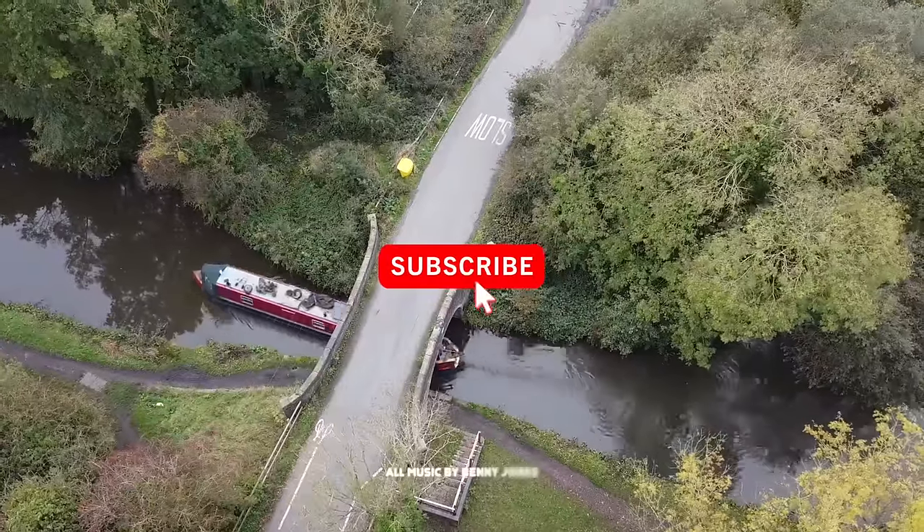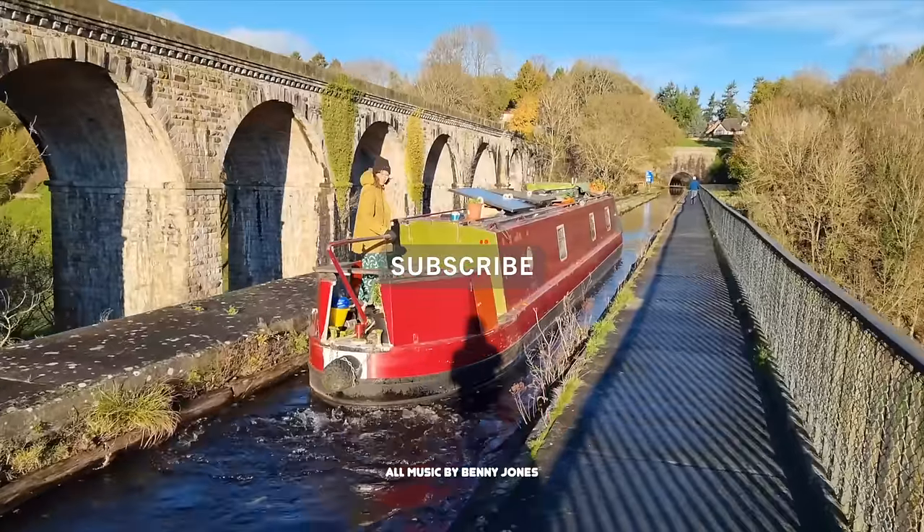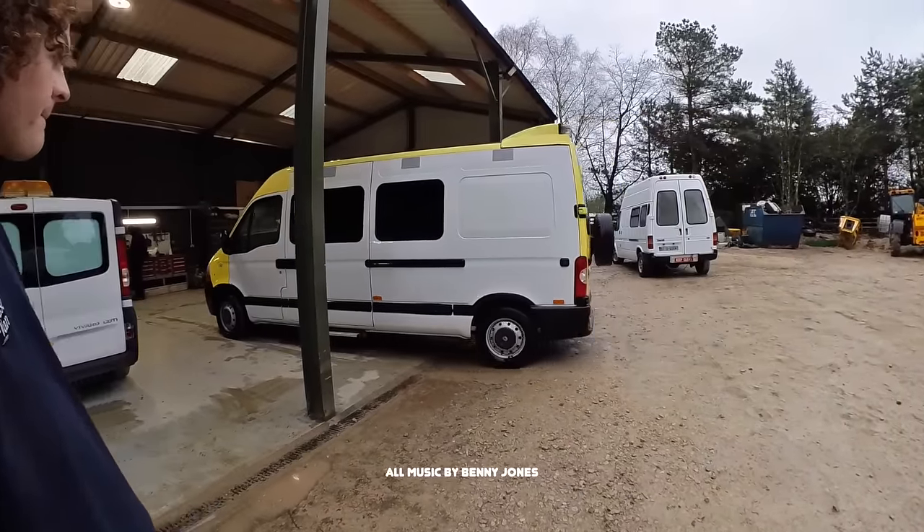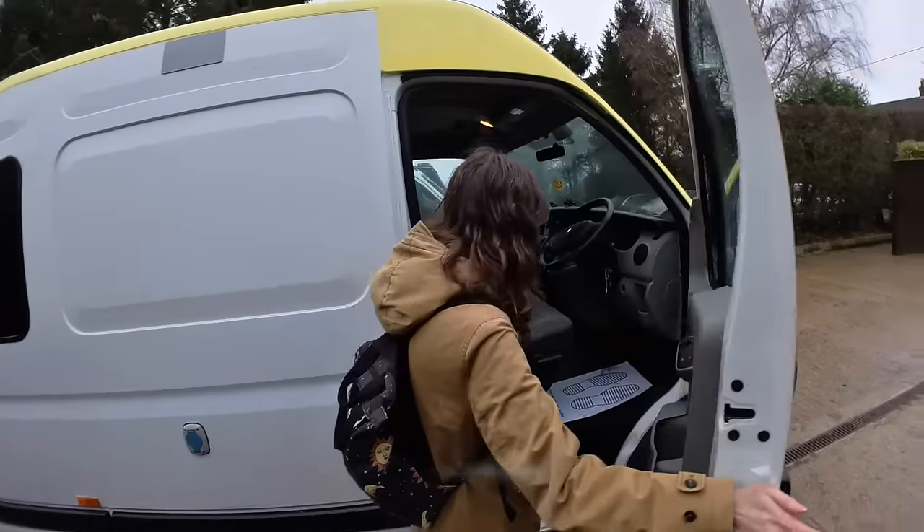We're Ben and Emily and we've bought ourselves an ex-ambulance to kit out into a second tiny home on wheels. We've given ourselves three weeks to fit it out and there's still plenty to do. We've been living on our narrowboats for the last three years travelling the UK waterways, but recently we bought a van to convert into another living space that we can travel further in. This is week two of the van build.